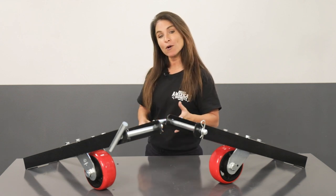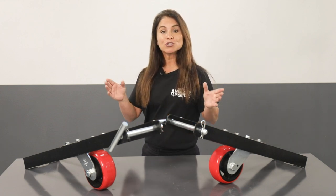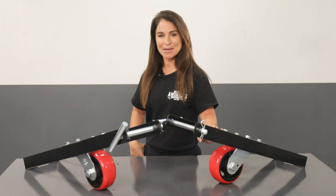And of course you can get more information on the caster kit by clicking the link in the description below, or to check out the entire catalog of the best automotive lifts and shop equipment in the business, visit BendPak.com.